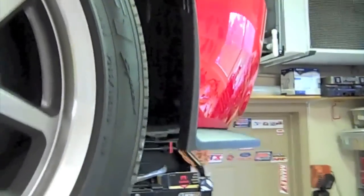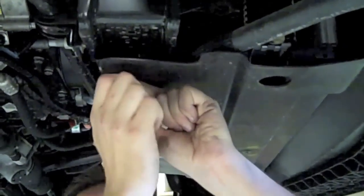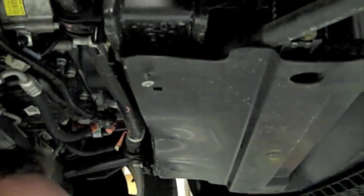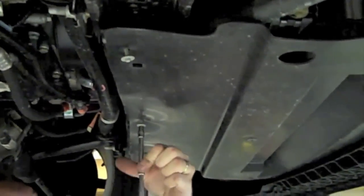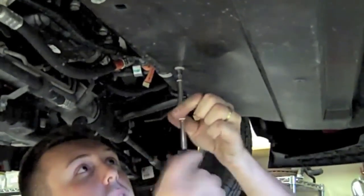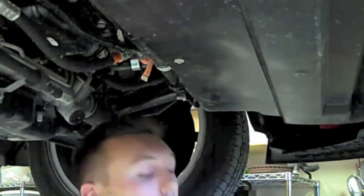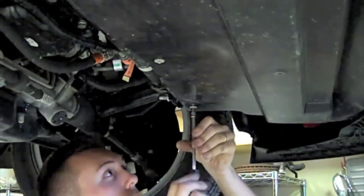Now we're going to attach the screws that hold the lower radiator splash shield. We're finalizing the front bumper installation by tightening up the screws that go from the splitter to the fender liner. This installation is done a lot more easily on a lift, but doesn't necessarily have to be — it can be done on just a simple set of ramps in your driveway.